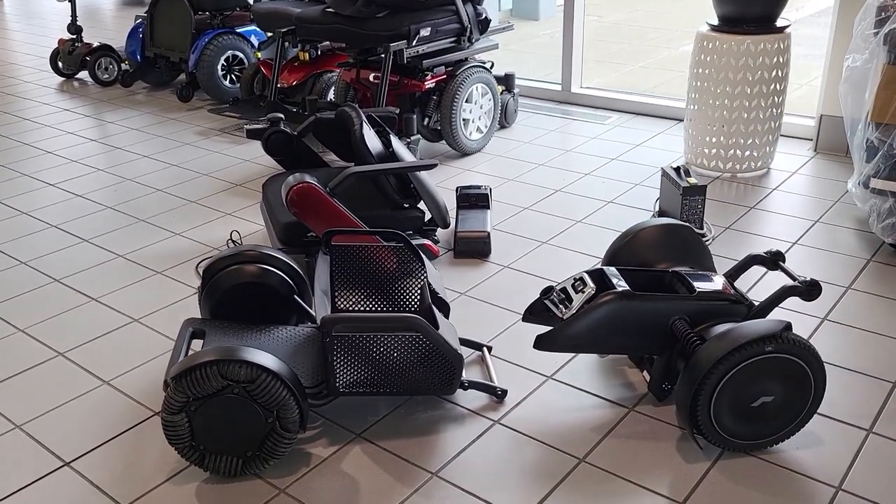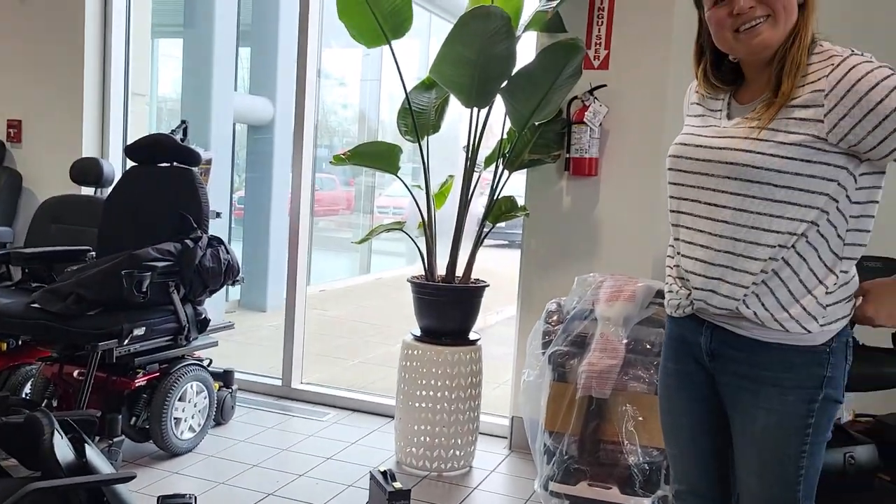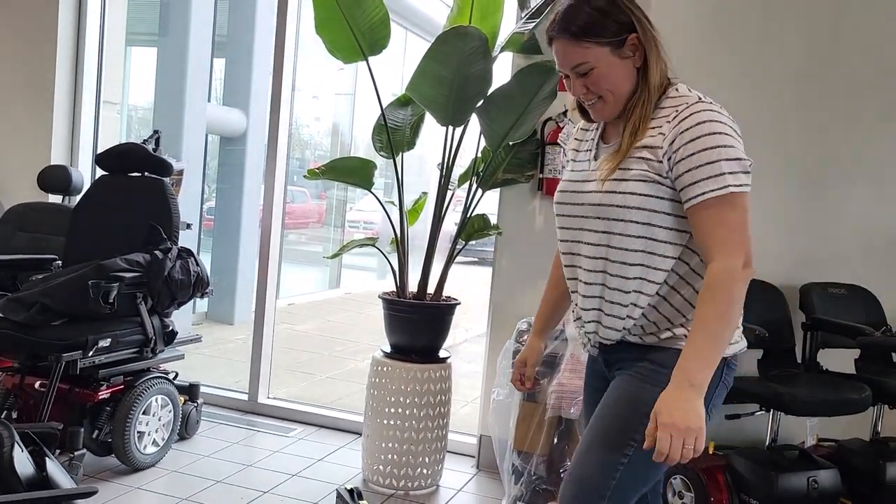And now we can load it all up in the car. Yay! Thank you.